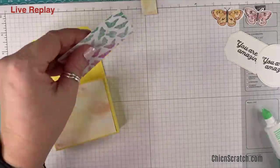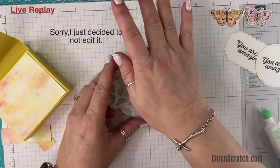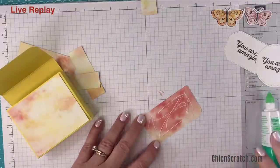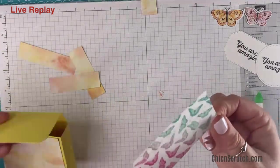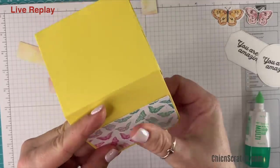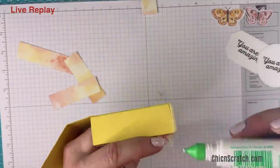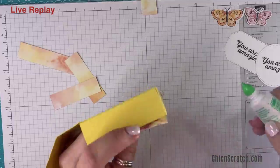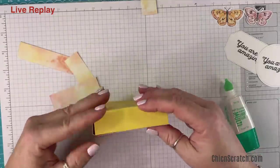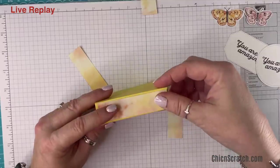Now we need the detailed trio punch again. I'm going to use this up here at the top. Age is only a number and mine is unlisted — I like that. I don't normally share my age on here because a lot of people say I don't look my age, but then what exactly does my age look like? I've become one of those people that hides her age. This is going to go up here — you can use the butterfly side if you want to or this side, it really doesn't matter.